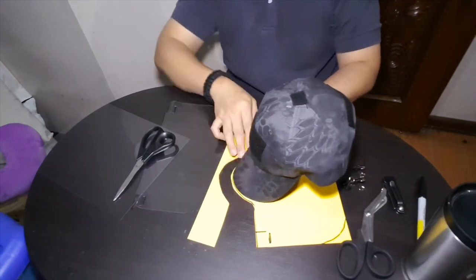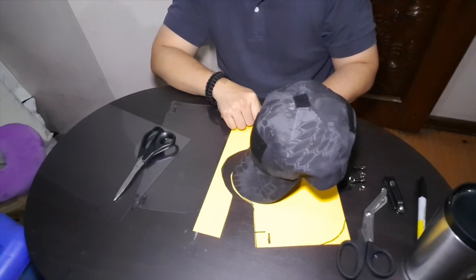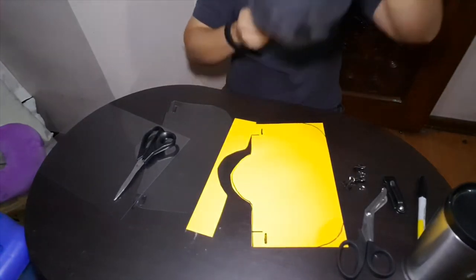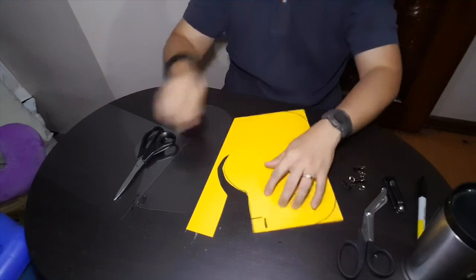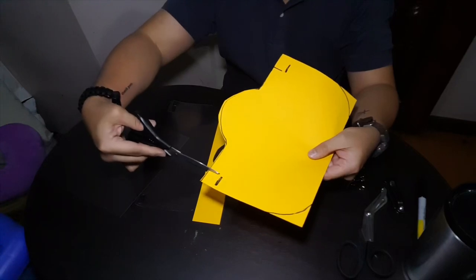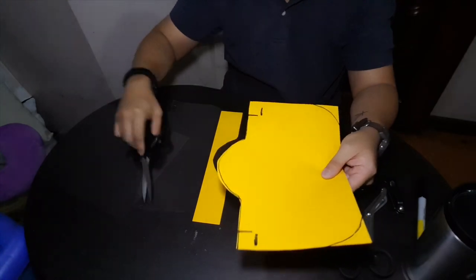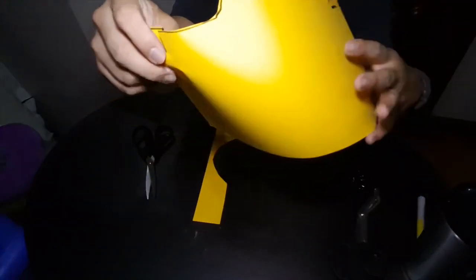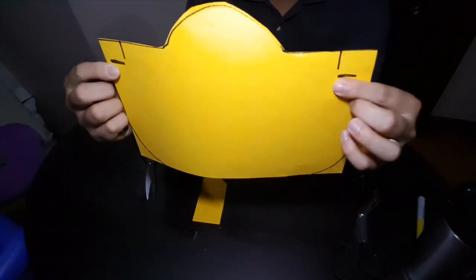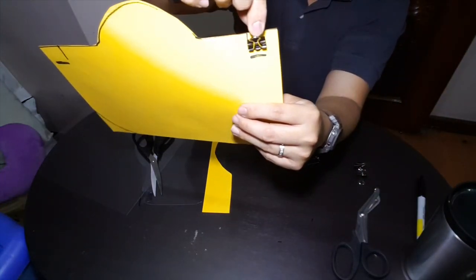Each cap's brim is different, so get your cap and trace the edge on your sheet. The next cuts you'll make are two slits on the sides — you need to cut out these two slits. These slits will be the same width as your double clips.